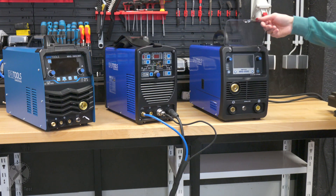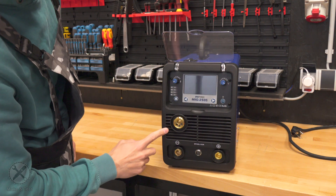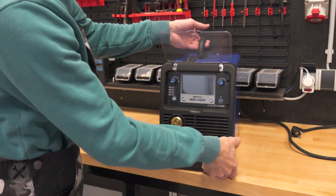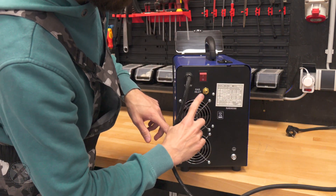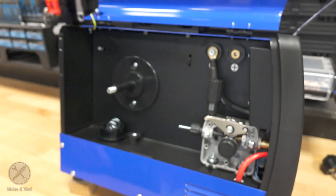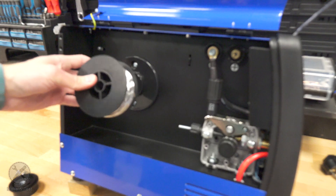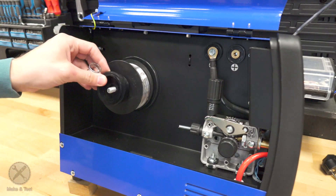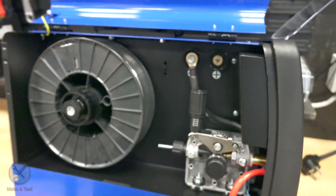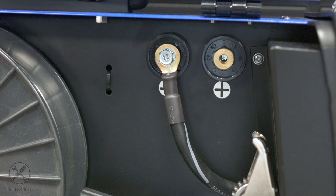Here is the MIG welder — it is the IPO Tools MIG 250S, where the S probably stands for synergic, which this device is. On the front side you have your MIG torch connection, negative terminal, spool gun connection, and positive terminal. On the back side you have cooling fans and your gas inlet for CO2 or mixed gas. If we go inside, you have your wire feeder where you can change the rollers for your type of wire, and a multi-purpose spool holder for half-kilogram, one-kilogram, and five-kilogram wire spools. You also have positive and negative terminals for polarity — negative for flux core welding, positive for gas welding with CO2 or mixed gas.